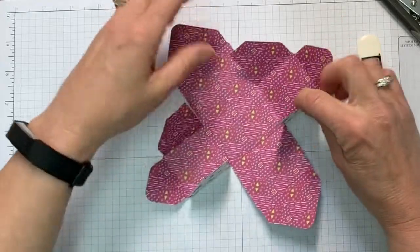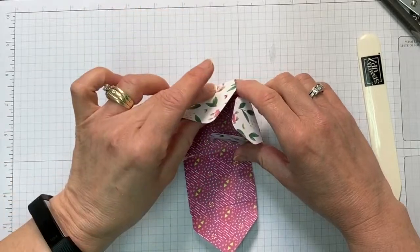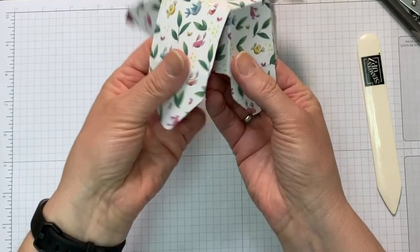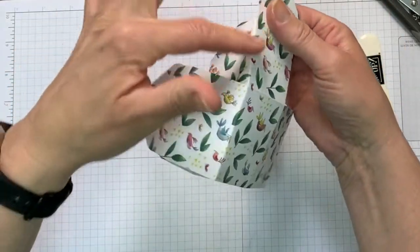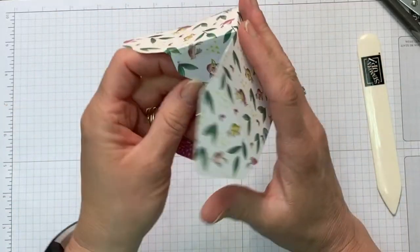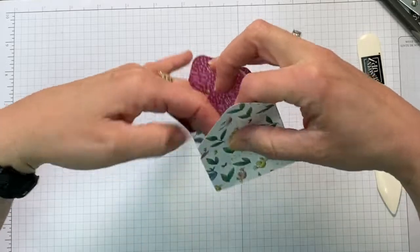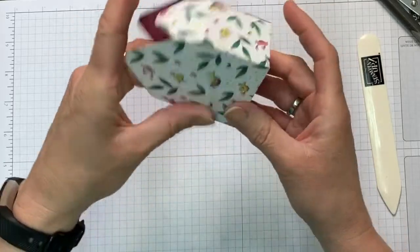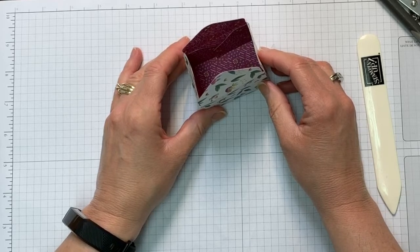Once you have them all off, pull up your sides and bring them together. The easiest way I've found is to take the side with the tear and tape and fold it in right along the edge. Do the same on the other side, right along the scored line. Firm up those edges and now this is where we turn the box into different designs.